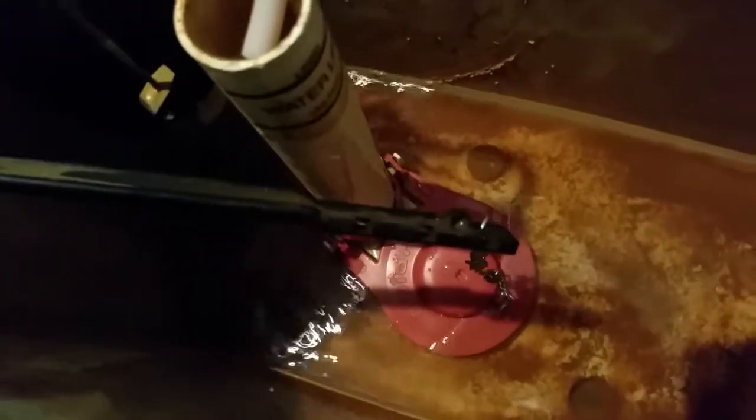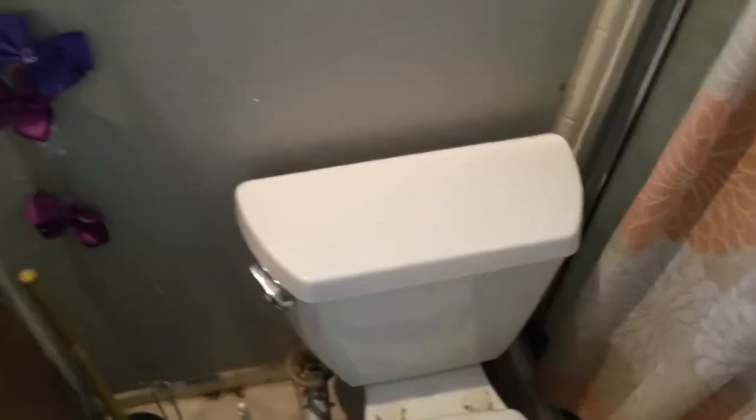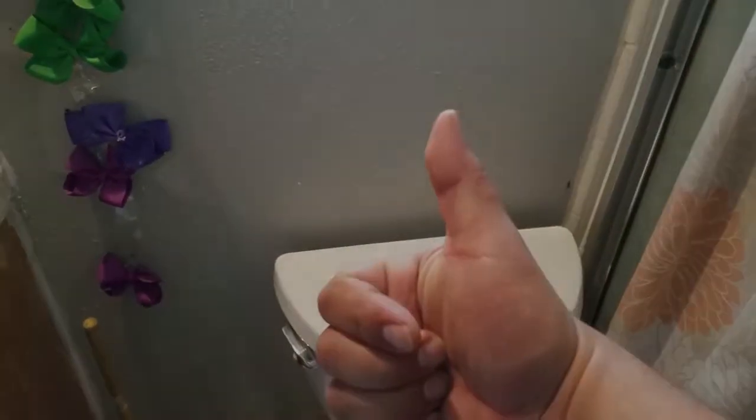Dip this little hose back in here, and it's sealing — sweet. There it is, ready to go. Put your lid back on and you're done. Sweet!